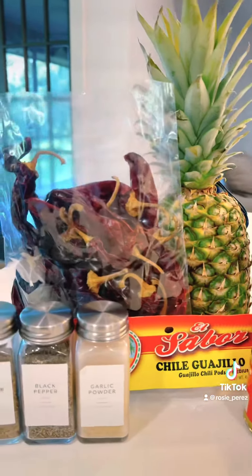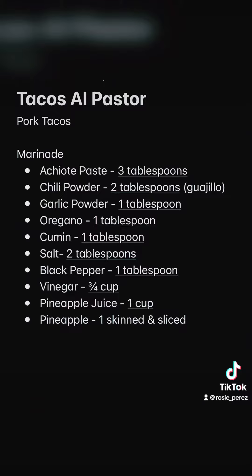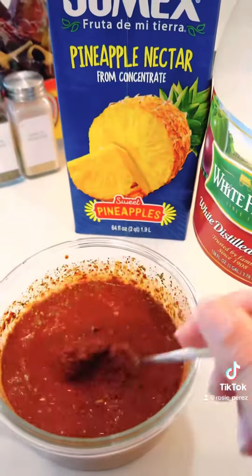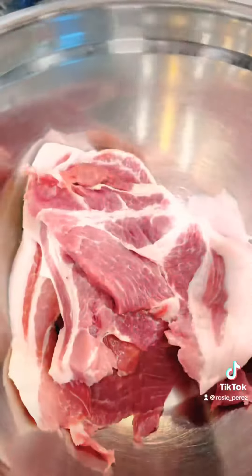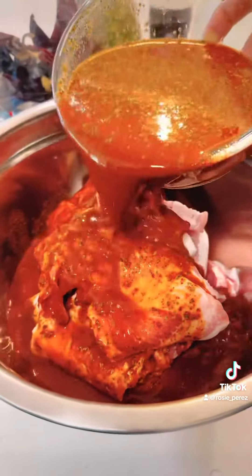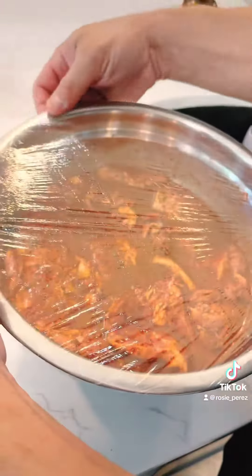Gather these ingredients and let's get started. I doubled the quantity of this marinade because I had more than five pounds of pork. In a bowl, combine all of the ingredients and mix thoroughly. Wash and slice the pork shoulder and place them in a separate bowl. Pour the marinade and distribute evenly. Cover the bowl and refrigerate for two hours.